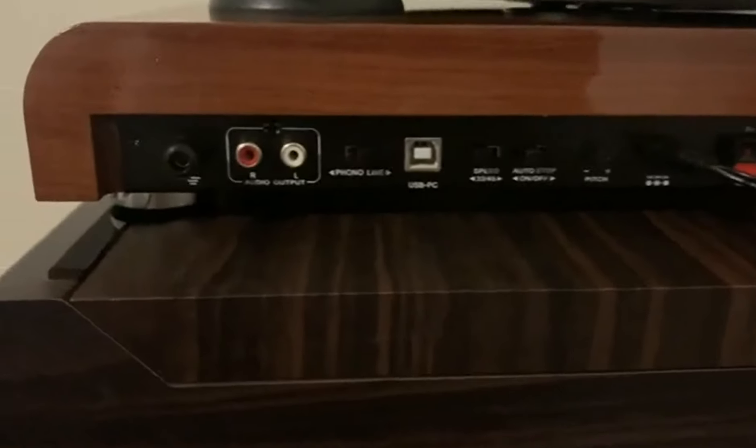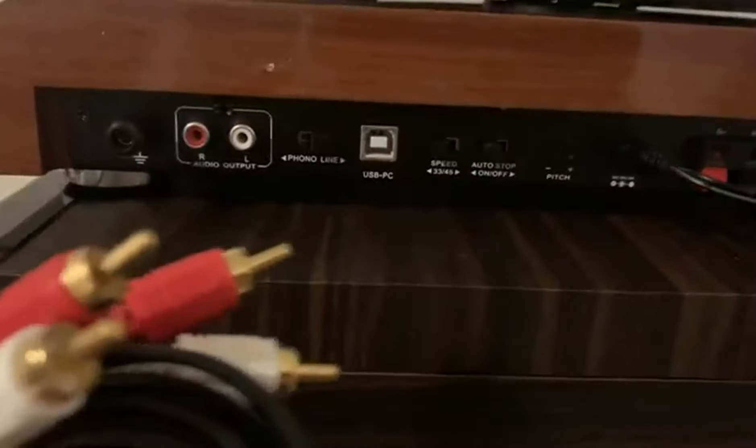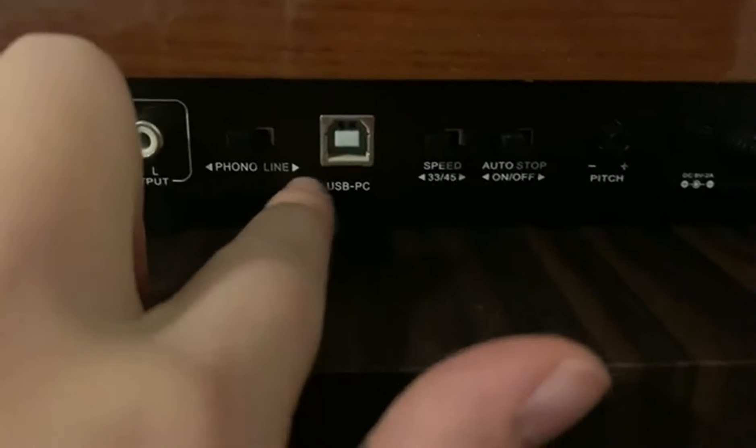Here are the options on the back. You can connect it via these wires that it comes with to a device, and it also comes with this, so you can connect it to a device through here as well. This goes with your USB PC right there, and then it has its USB plug-in. You can do the phonograph, or you can do the line in.